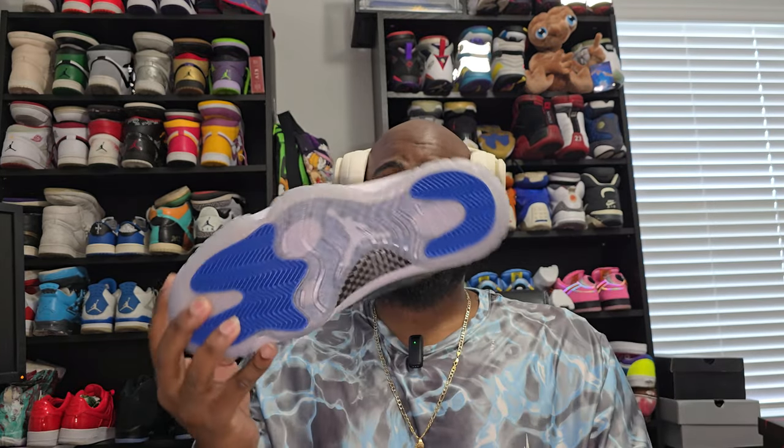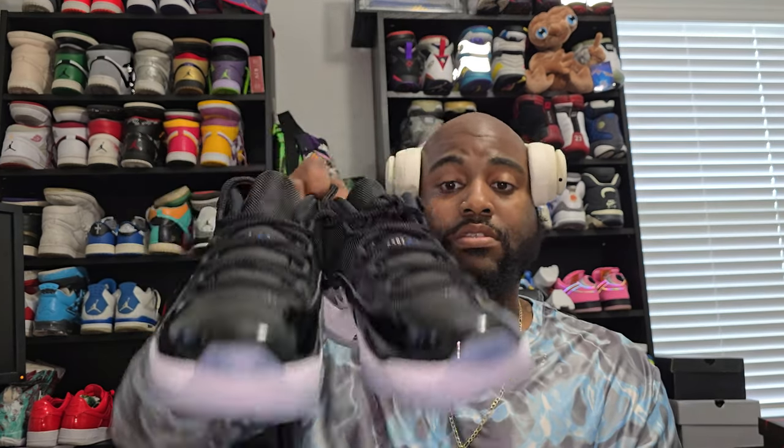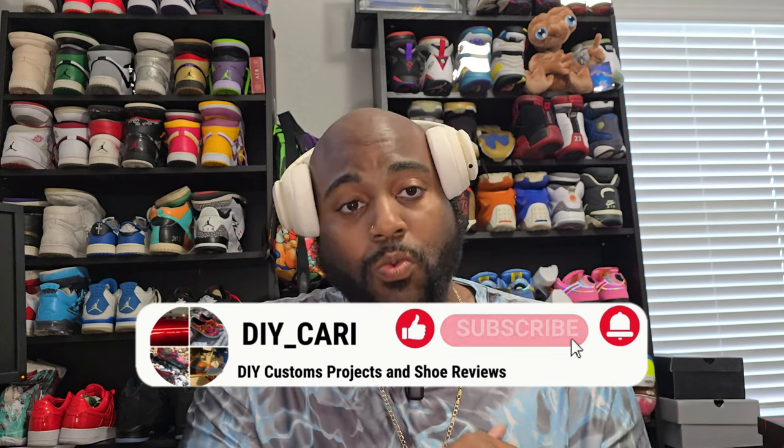Let me know what y'all think about these in the comments — will you be copping? Honestly I want another pair just because I love this shoe so much. I might be hitting up B Kicks just to get a second pair. This is one of my favorites next to the retro 1s — it's the retro 11s. That's pretty much it. It's gonna be your boy DIY Cari signing out — make sure y'all like, comment, subscribe. I got more videos on the way, peace.